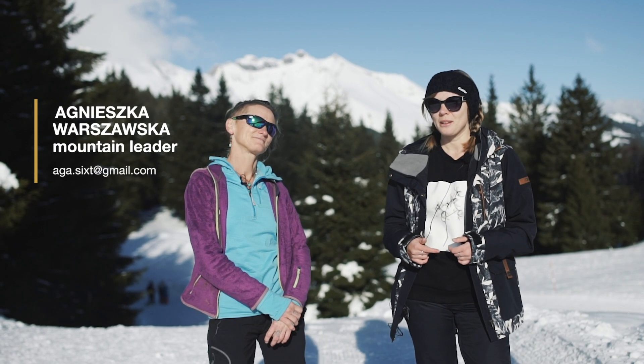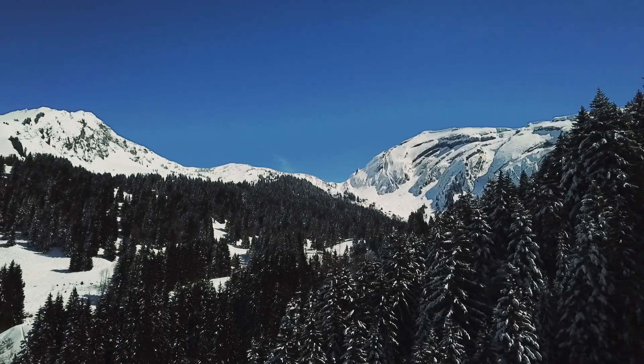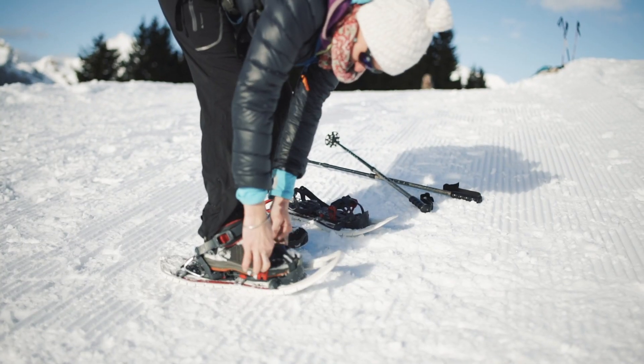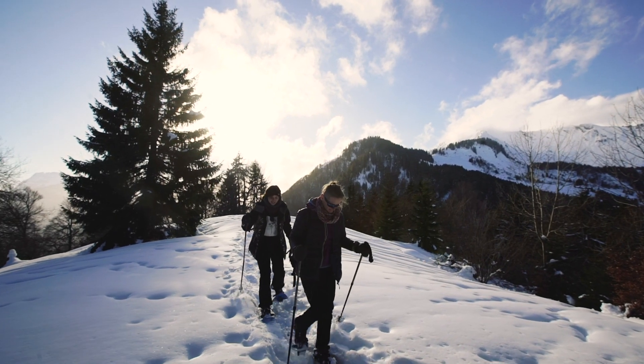Today we're going to snowshoe together with Onieszka, who is a mountain leader and a climbing instructor living here in the beautiful French Alps. Onieszka is going to share with us some useful tips that you should keep in mind before you head into your first snowshoeing in the mountains.